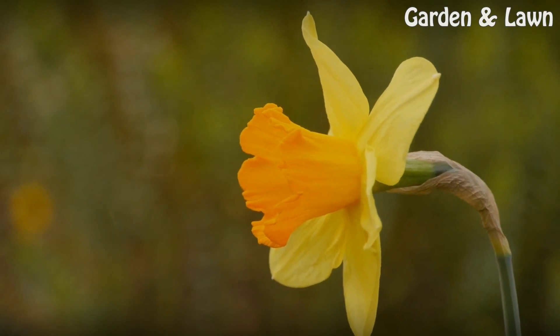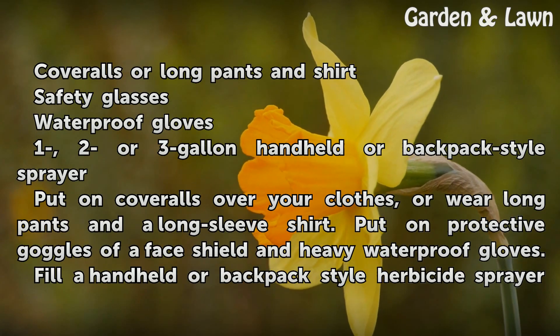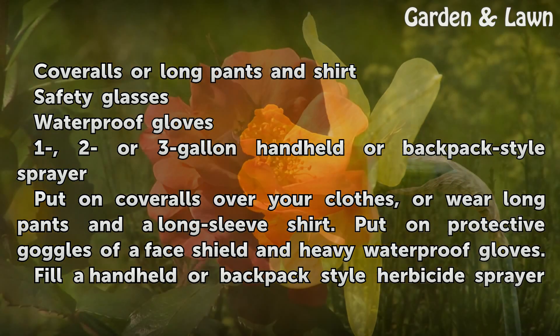Things you'll need: coveralls or long pants and shirt, safety glasses, waterproof gloves, and a 1, 2, or 3-gallon handheld or backpack-style sprayer.